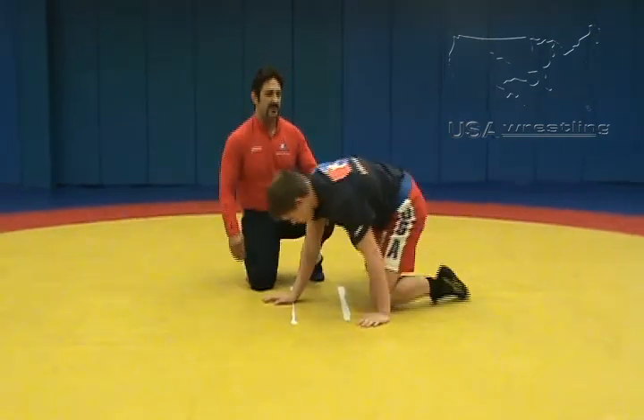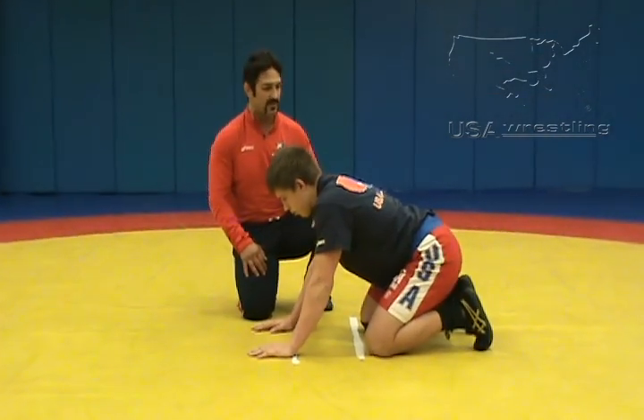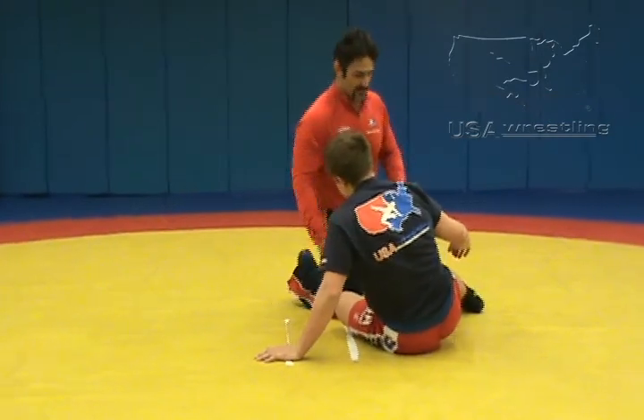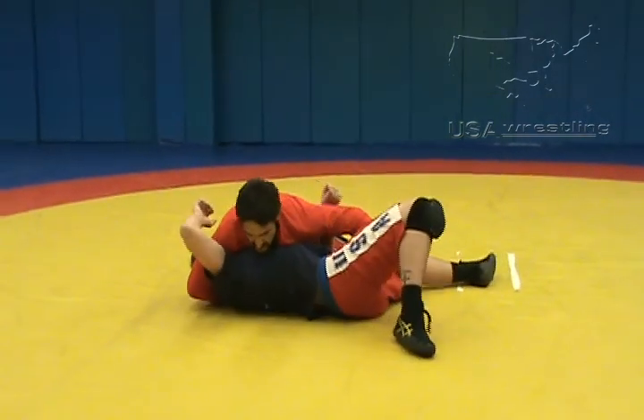Also to be noted is that I have a half Nelson option any time I've attacked my opponent, for example from a double leg where he's on his hip or his side. If I've taken him down from the double leg here, the half Nelson is there as well.